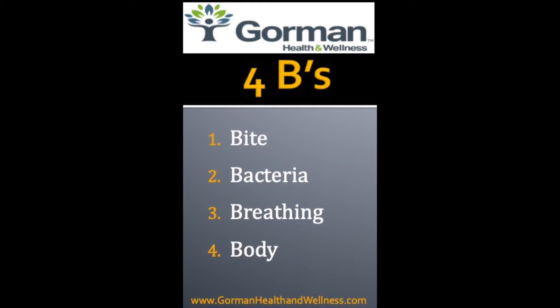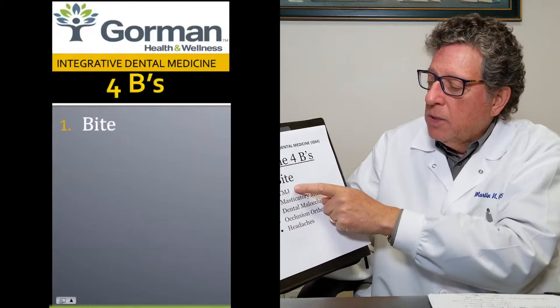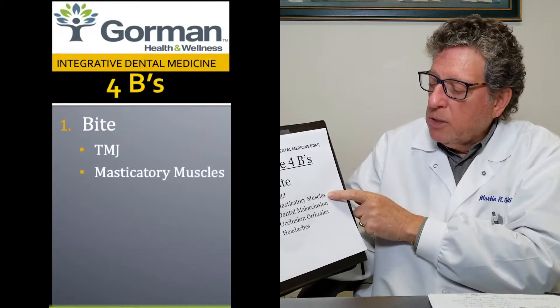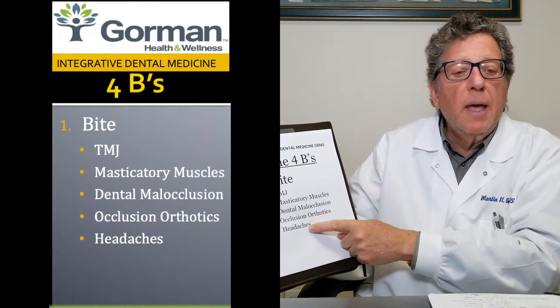This first segment we're going to talk about is the bite. In the bite, we'll be discussing the temporomandibular joint — TMJ — the masticatory muscles, dental malocclusion, using orthotics to fix the occlusion, and headaches.